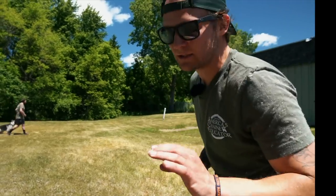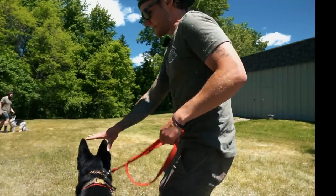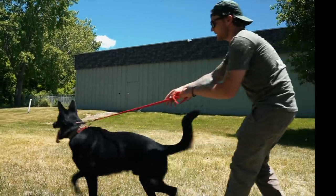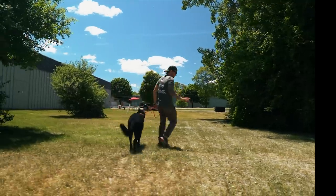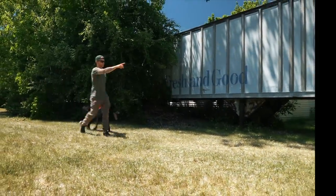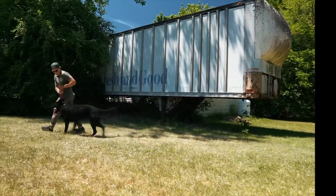He does know a little bit of leash pressure, so when I say heel, he knows to turn with me. Watch his tail, watch his ears — he's on this dog, he's getting ready. Hades, heel. You guys saw that quick pop. Hades, heel. Quick pop. He's feathered in lightly, Kyle. Hades, heel. Yes, good boy. Well done.